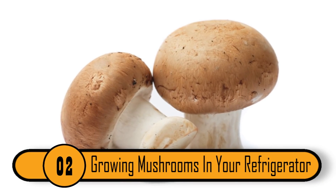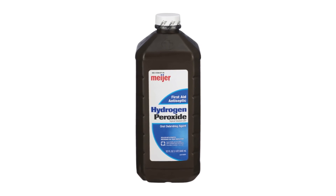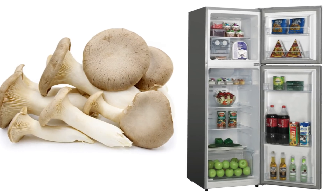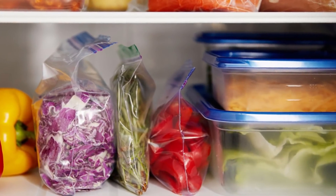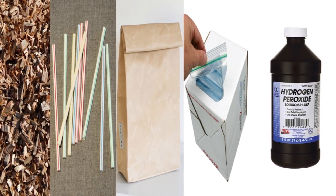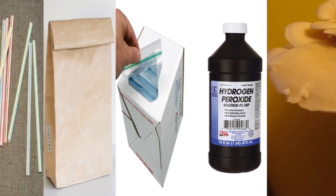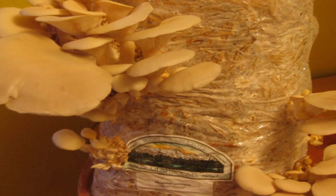Growing Mushrooms in Your Refrigerator. This is one of the most surprising uses of hydrogen peroxide. If you've ever wanted to grow oyster mushrooms, you can do so in your refrigerator. With the help of hydrogen peroxide, you can grow them in a freezer bag. All you need are some cedar pet shavings, some straw, paper bags, freezer bags, and hydrogen peroxide. In about six months, you'll have plenty of oyster mushrooms for your salad.